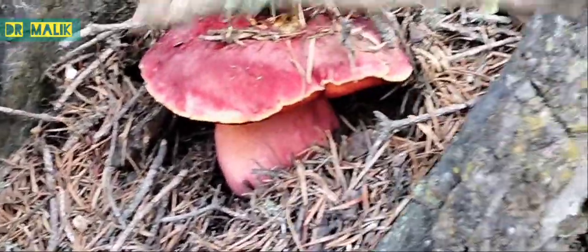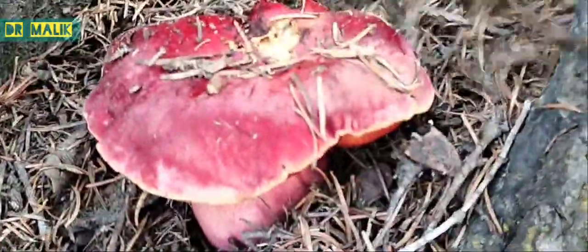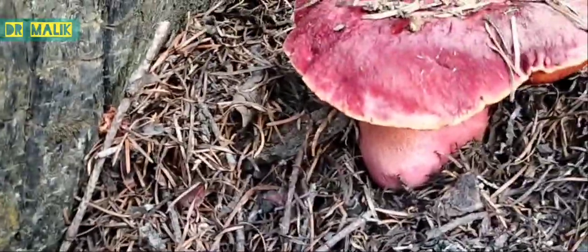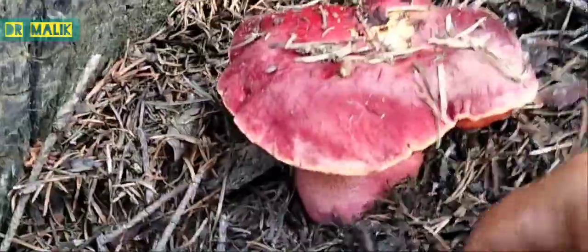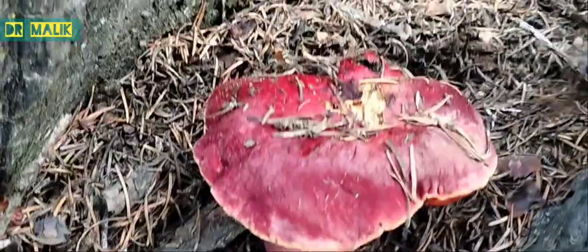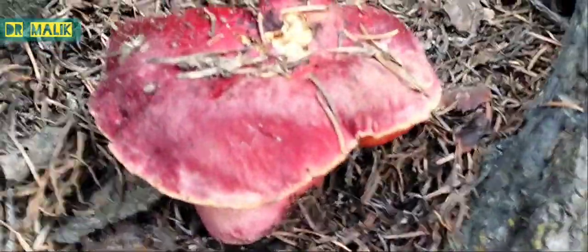The two main colors present on this cap are red, pinkish red, and then brown-yellow. This brown-yellow color is mainly present at the margin of the cap and also in the center of the cap. This is a non-gilled fungi growing solidly in ectomycorrhizal association with this Abies species. This is a beautiful specimen.